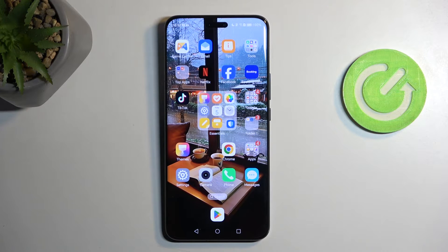Welcome! This is an Honor Magic 6 Pro and today I will show you how you can enable power saving mode on this phone.